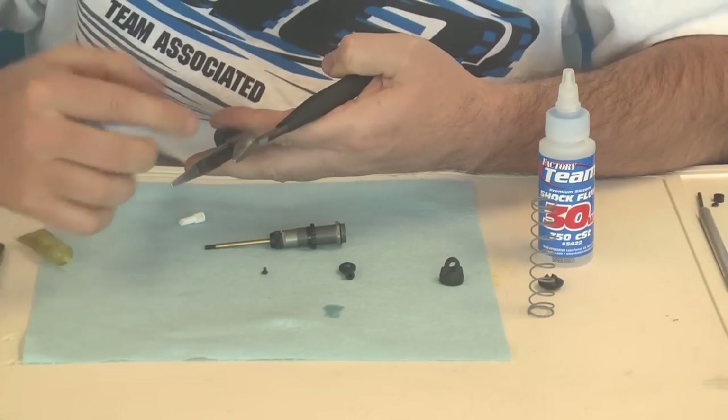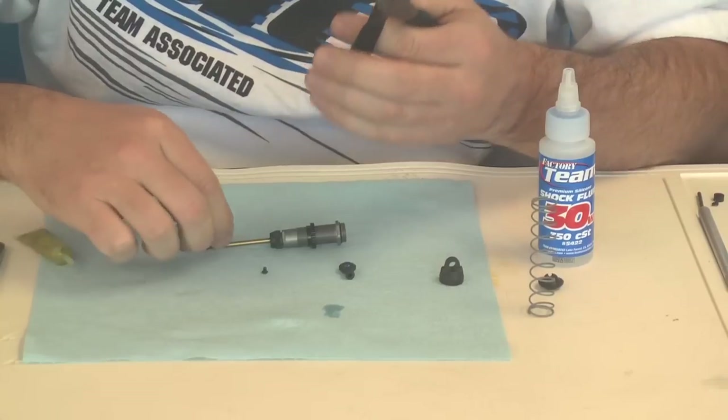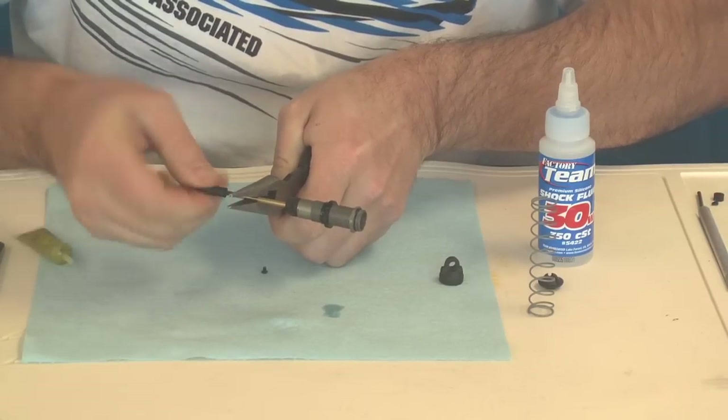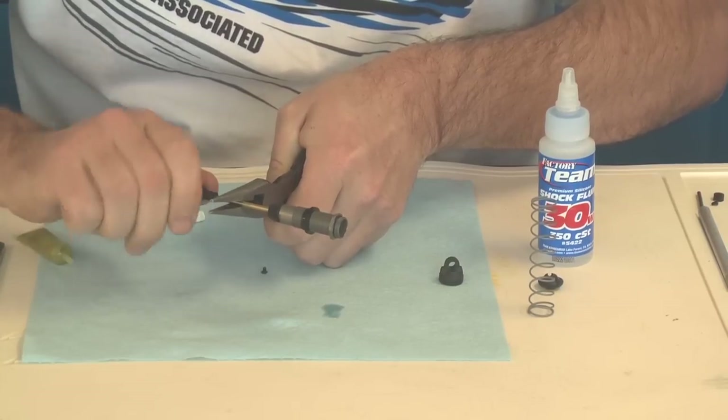You also want to take — I use a pair of needle nose pliers. This one has teeth on one side and a flat surface on the other. I use that on the shaft, just make sure you get a good pinch on it. There are some aftermarket companies that make shock tools, but this is just my own shock tool.